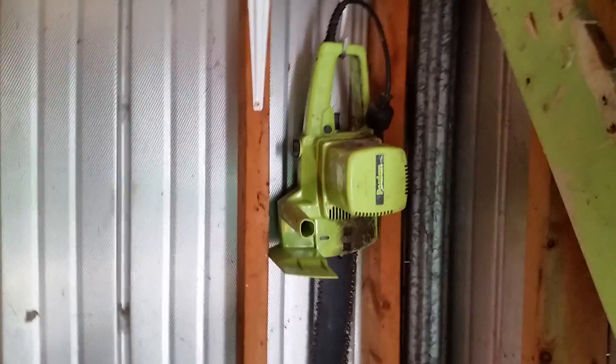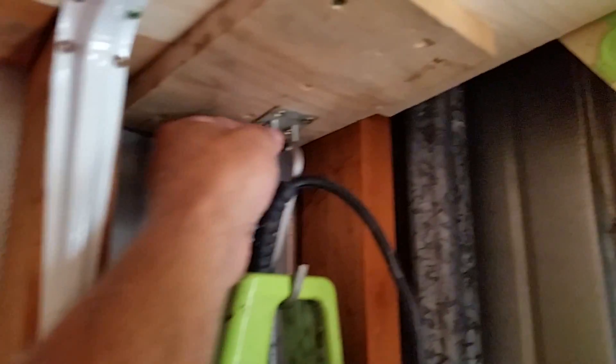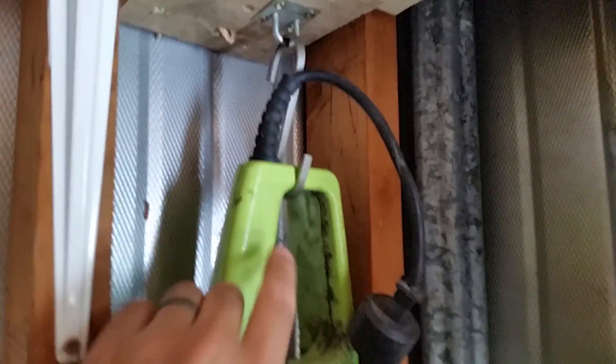Now we just drive those up into place, and now I have the perfect place to store my electric chainsaw. I took this from the old lock on the door and a hook from Ikea, and we're in business. That's the chainsaw I use for my smoker wood.